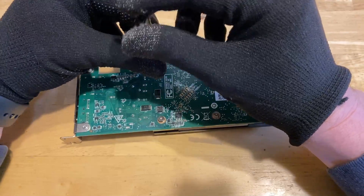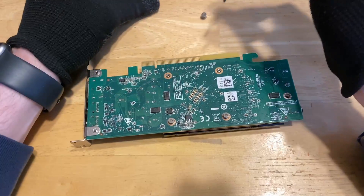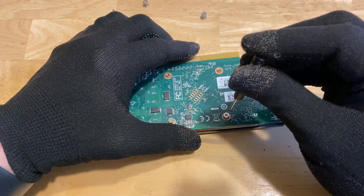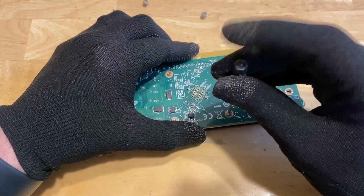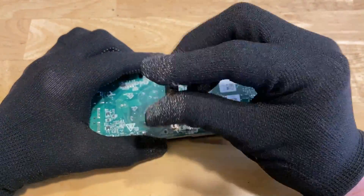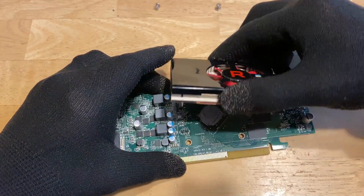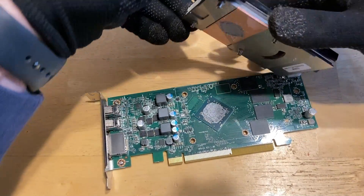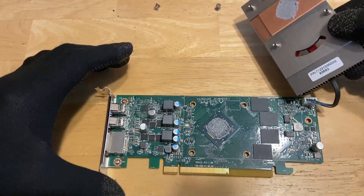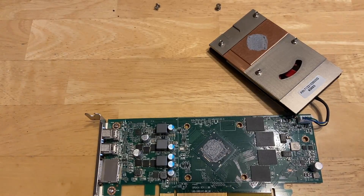There are really only four screws I have to unscrew here. Just got to be careful, because these screws are tiny — once you get them out, you don't want to lose them. Now I can remove the fan and see the thermal paste. I'm going to scrape this off, clean it up, and then reapply some thermal paste.